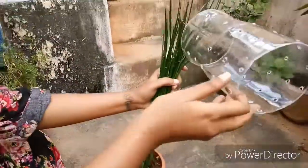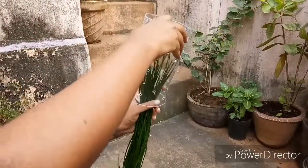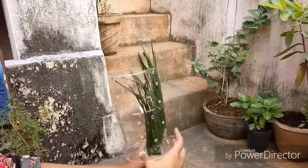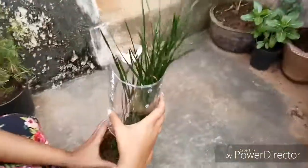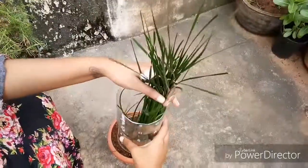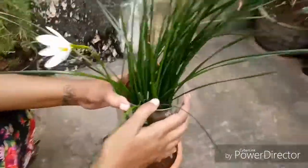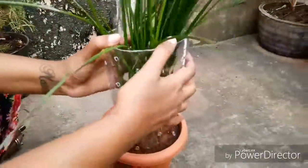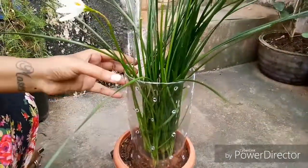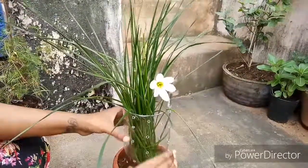Now I'll be placing my bottle into the pot without hurting the plant. Okay, press it down into the pot. That's it guys, thanks for watching.